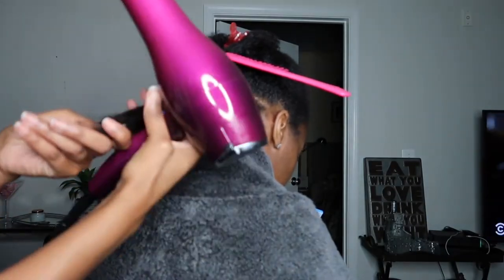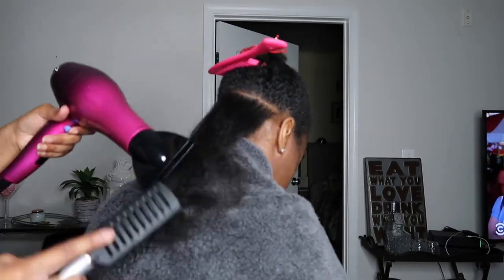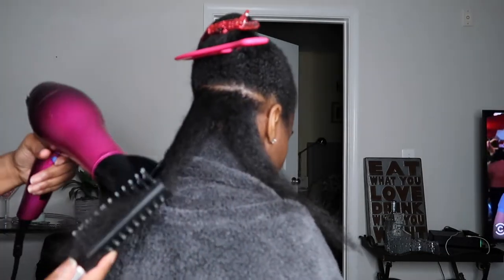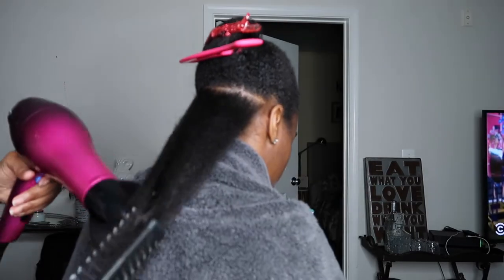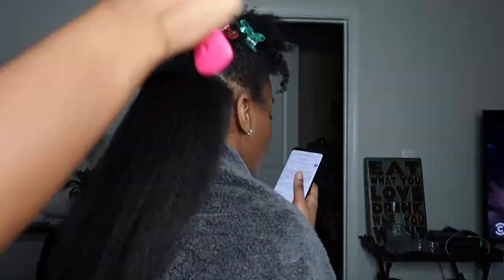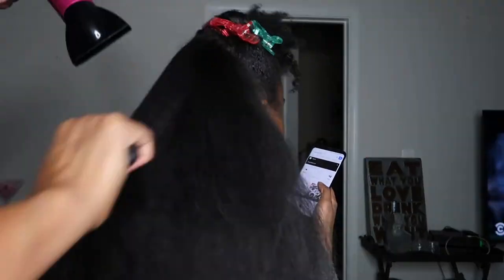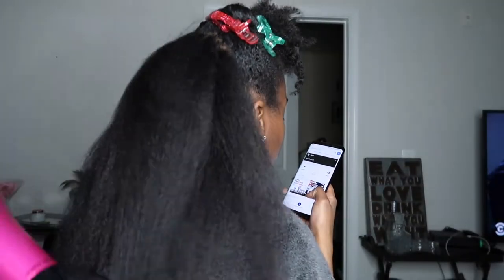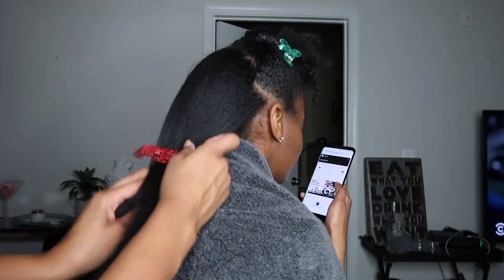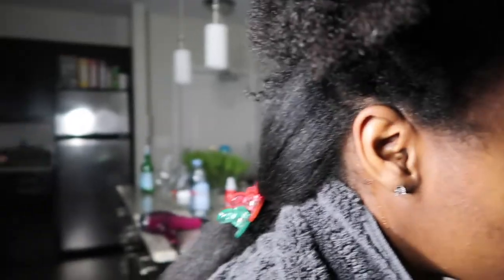Once it's already stretched, I go back in with the paddle brush to make sure it's as straight as I can get it. I just finished the back and I want to give you guys a side view as I start on the front of her hair.